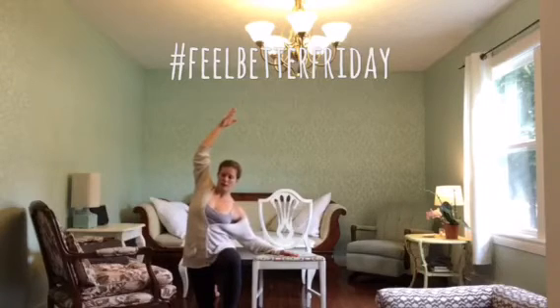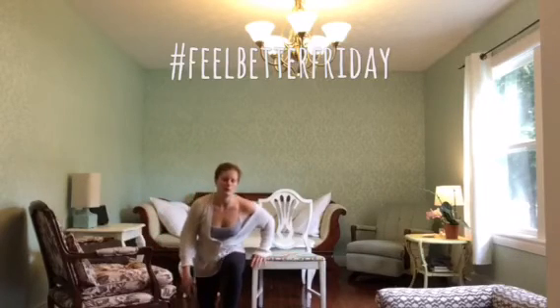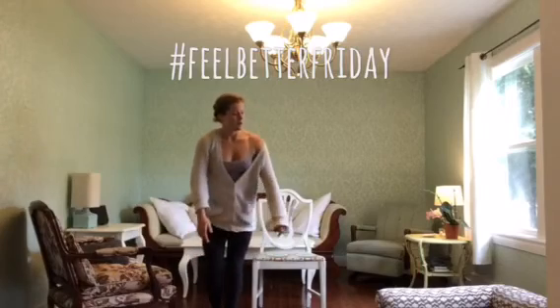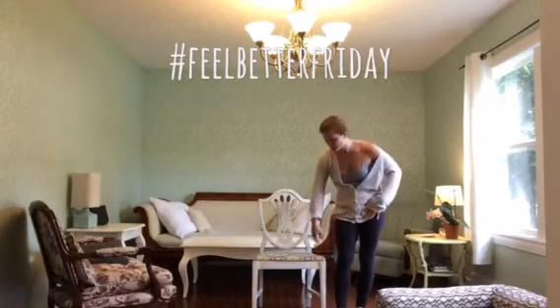Come up by squeezing your shoulder blades down and floating this right arm up, then simply release. Find that you can help yourself up to standing and then switch sides. I'll be stretching my back hip — my left one.